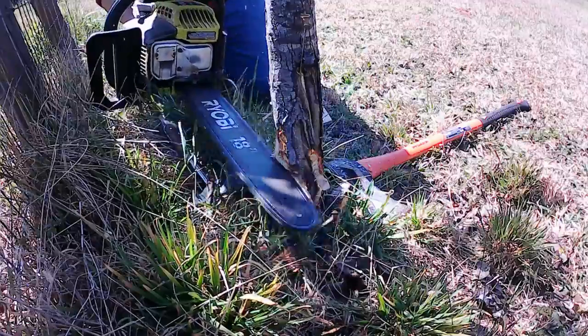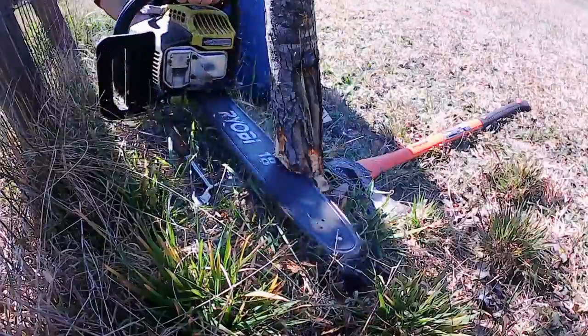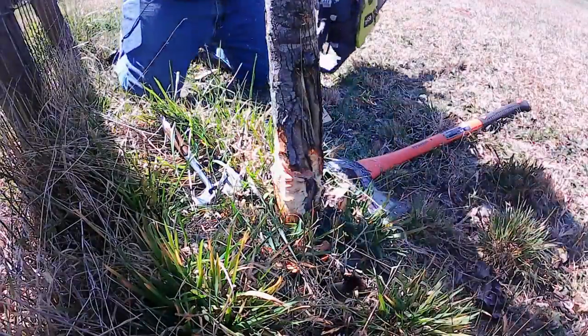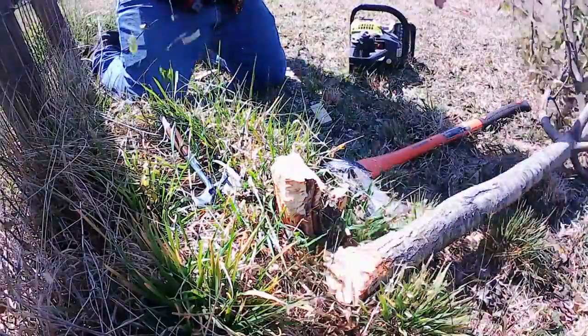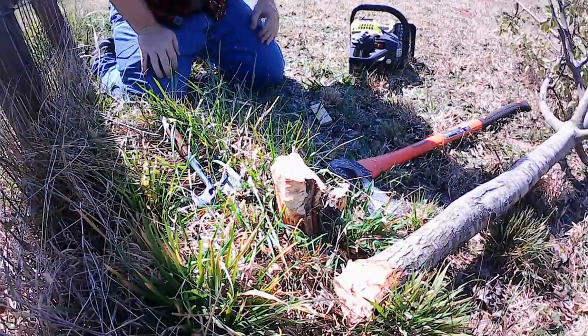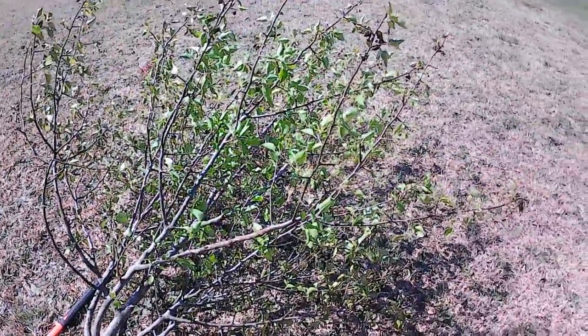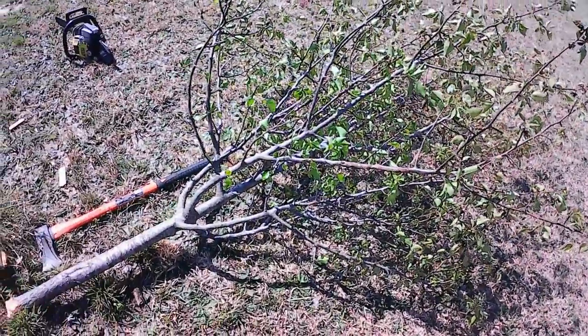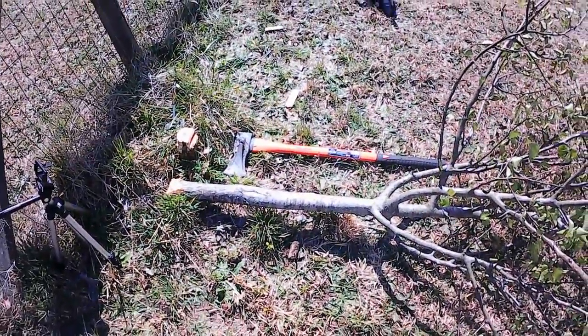It's just as simple as that. You want to get right up to the edge, and as soon as you start hearing it go, you just let it fall in the direction you intended. And there we go — the tree is on the ground safely, nothing was broken, nobody got hurt.